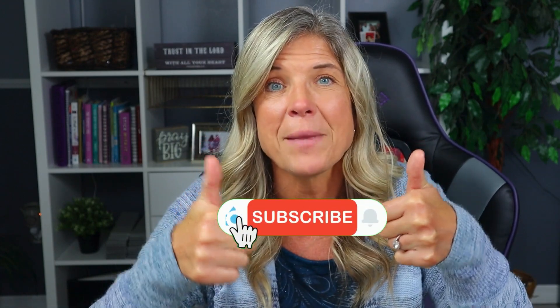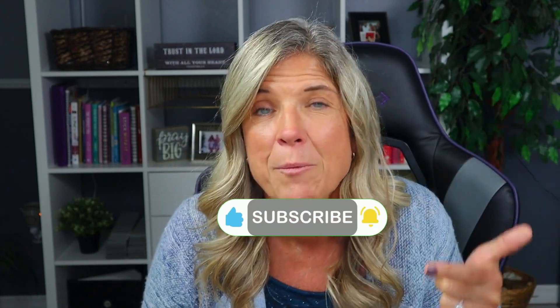If you find that this video helps you in any way, why not share it? Give it a thumbs up. Hit the subscribe button along with the bell button so you're notified every time we put up one of these video tutorials.